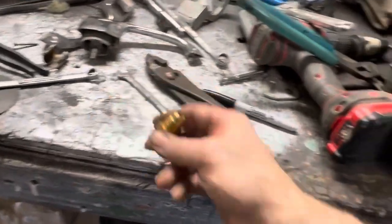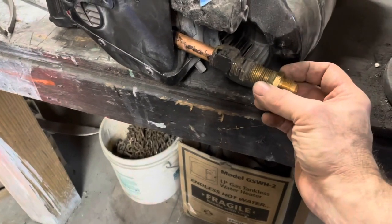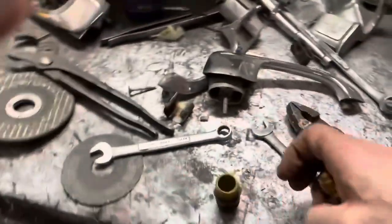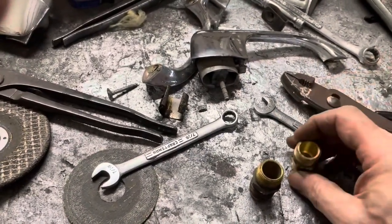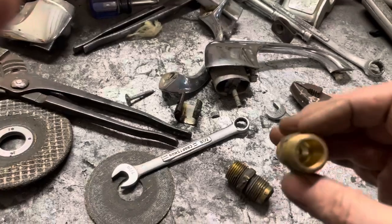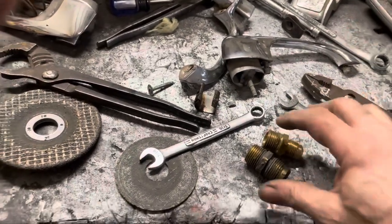Also, this is a bigger flare than what I ordered. The adapter I ordered was this size, so I need to find an adapter that goes from that size flare to that size flare, or I can take these up to work, stick a piece of copper in the middle of them, and just silver-solder them together and make an adapter. Probably the easiest thing to do. I'll either make one or find one.